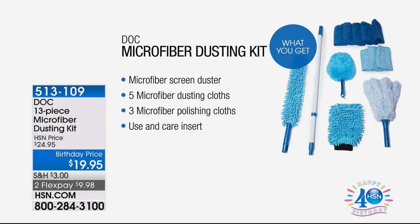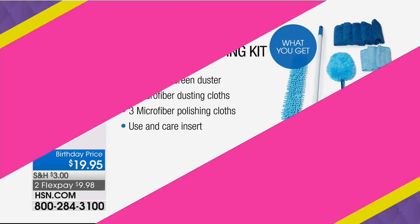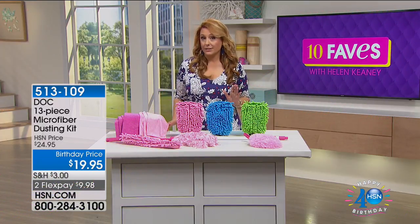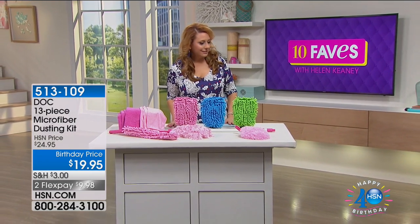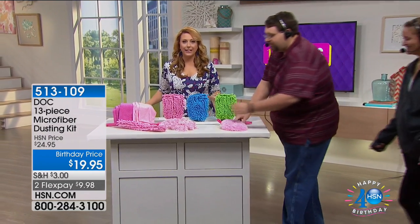And it's all under $20, in two flex pay for $9.98. We've got three color choices: pink, blue, and green.